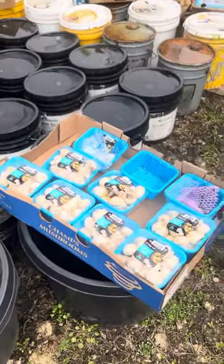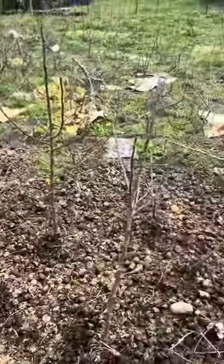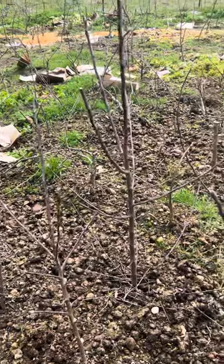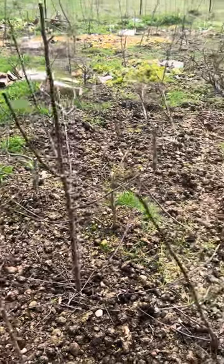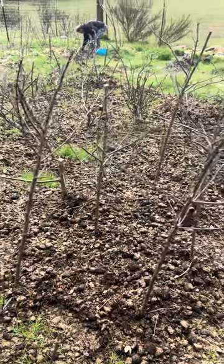Store-bought but free for us, because we deal with waste — we deal with everybody's waste and we regrow it. Have a great day.